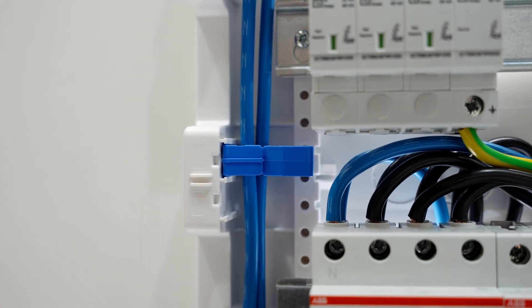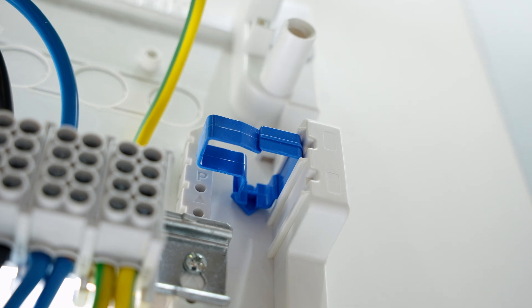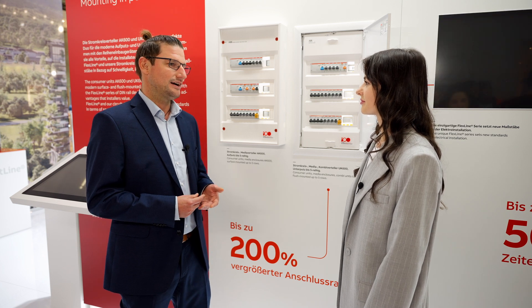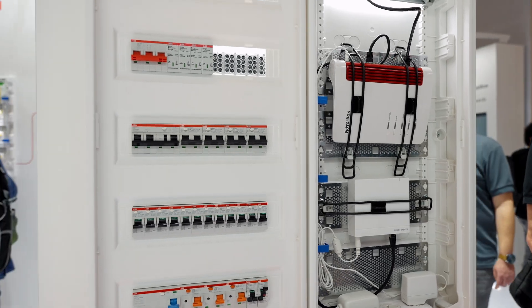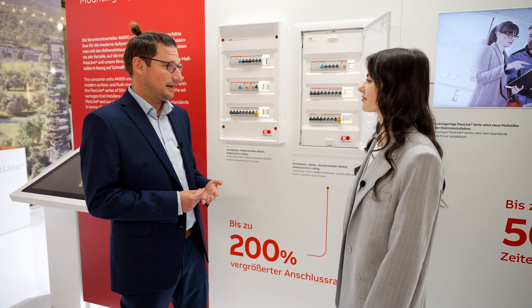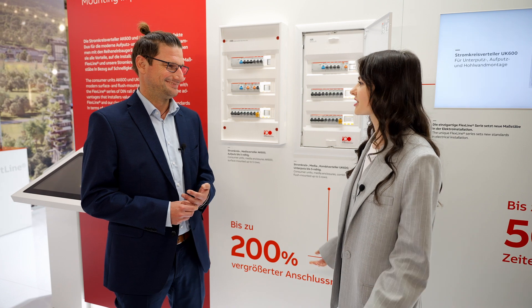Time-saving features such as slide-in wire holders or quick terminals simplify internal wiring, so you can put your watch down. All areas provide convenient and easy access for installation, while accessories keep everything neat and tidy. Both AK600 and UK600 share most of the accessories, which means less stock to handle and time gained. Sounds impressive — you're all set for vacation in the Black Forest.